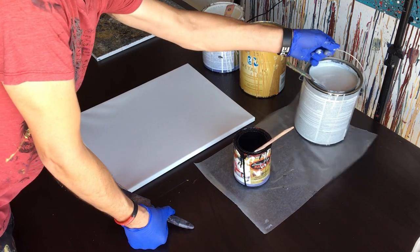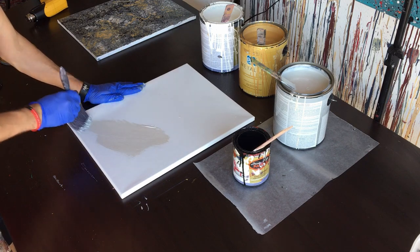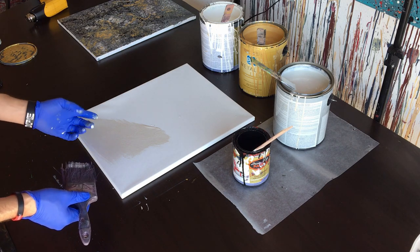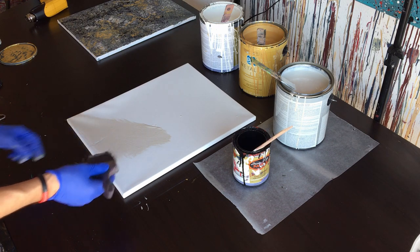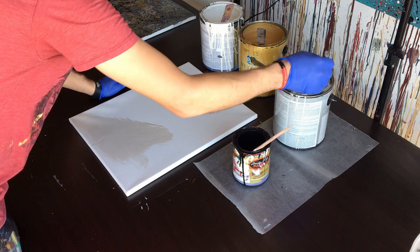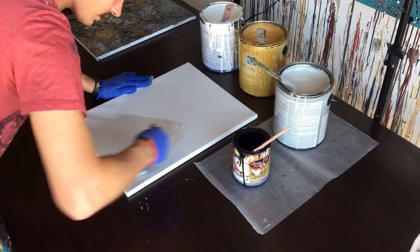We're going to start by doing a silver background. So we're going to go ahead and put our paintbrush in there and do our background. It looks like my brush is dropping bristles — that's amazing. So I'm not going to use that brush. It's just putting bristles everywhere. Let's go ahead and see if we can spread that out.